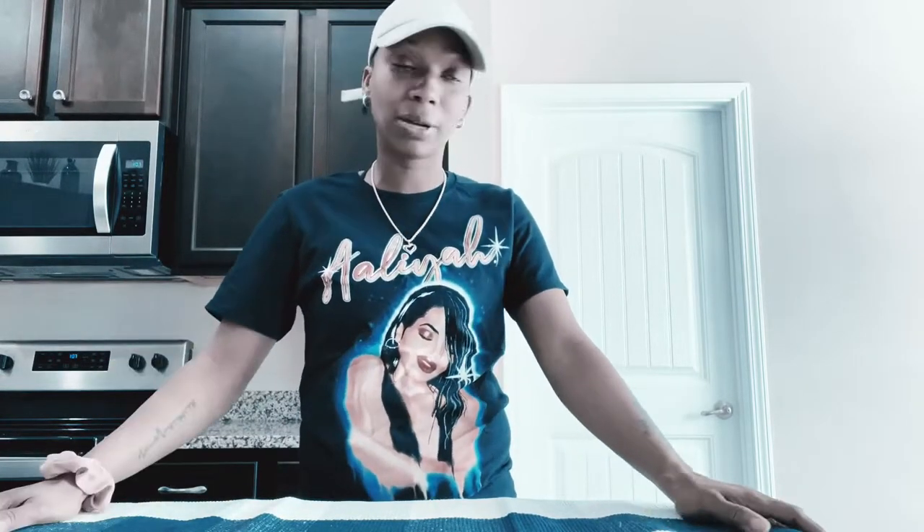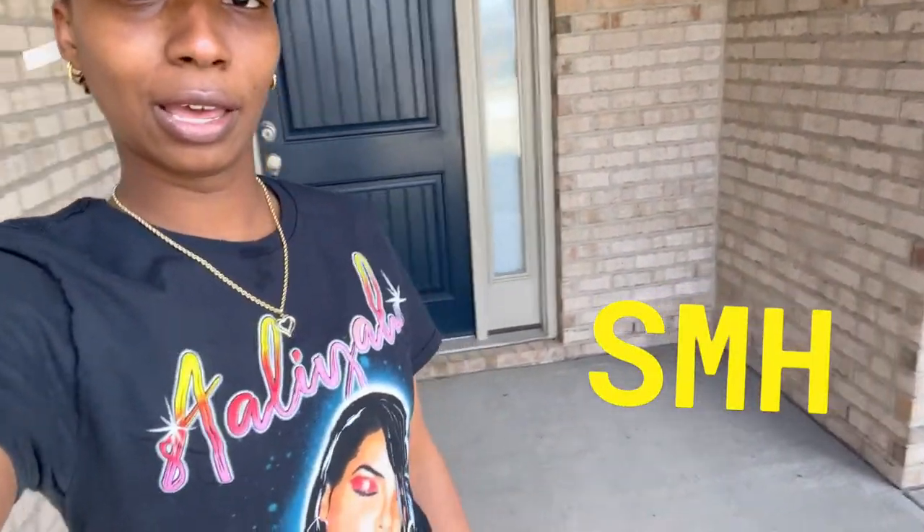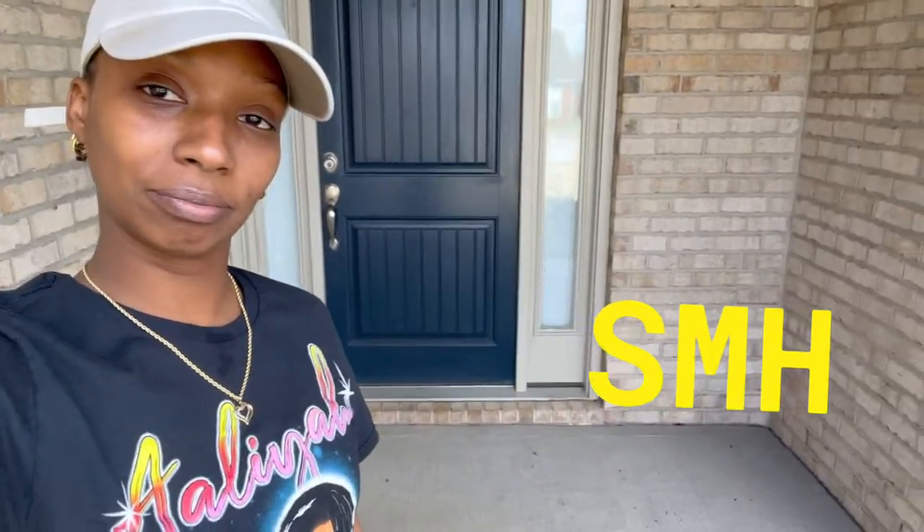You have to have the rug to go with your doormat. The nerve of me — I make doormats for everybody else, door signs for everybody else, and my porch looks the way it does. Not a sign, doormat, flower, nothing in sight. I should be ashamed. You see how long the porch is — I can do so much with it and I just haven't done a thing. But let's get into the video.